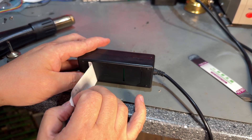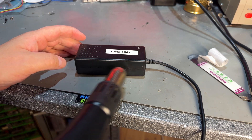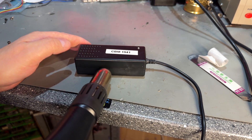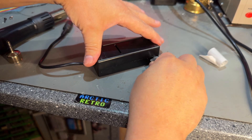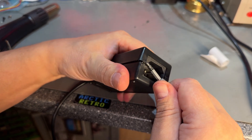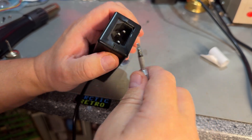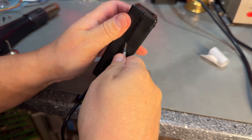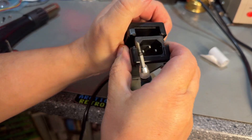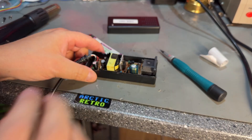That was much easier, but nothing particularly interesting there. If I heat the whole thing — at least the sides — it's easier to get off. It might be plastic welded. I think I found a trick to open this: I just pry here and it actually came loose, at least on this side. The heat did help. All right, we're in!